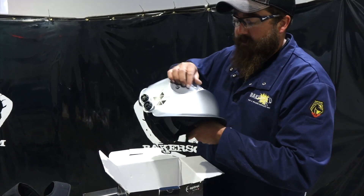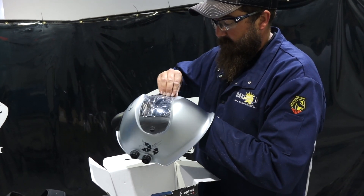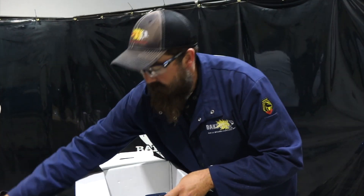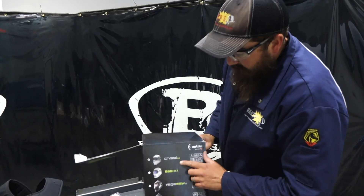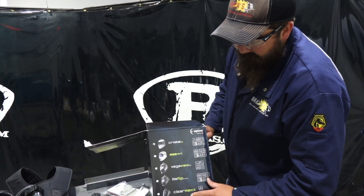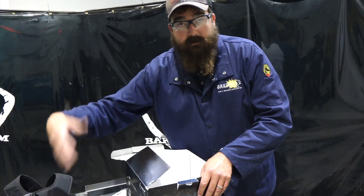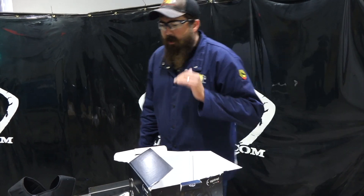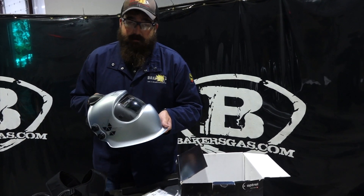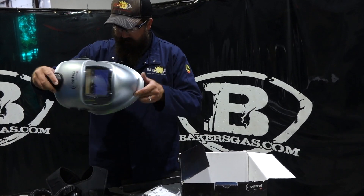I'm kind of excited — I've been waiting on this thing to come in. It came out this year and I just now got it, so I'm pumped to use it. Now you're going to ask what other models they make for this PAPR system. On the side of the box you can see the Crystal E6840, the VegaView, LeaderFlip, and the ClearMax. They all come in there, and the Panoramix PAPR system also just came out. All very sweet helmets. I have a regular crystal and I use it all the time every day — it is sweet, so clear.